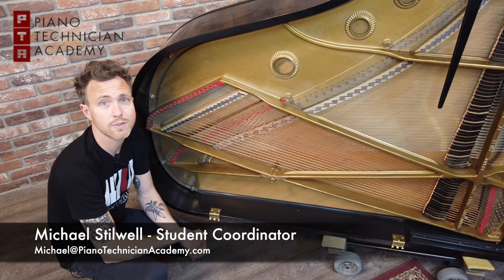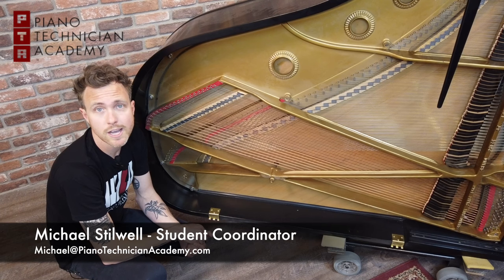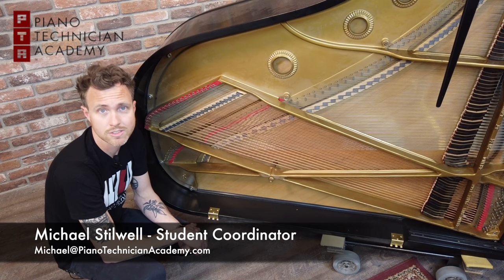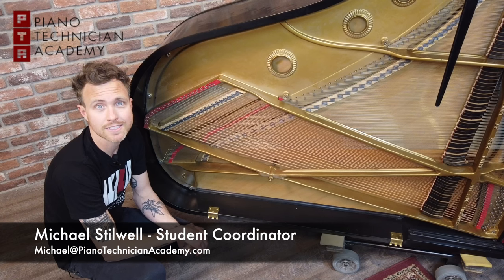Thanks for watching, guys. If you have any piano-related questions, feel free to shoot us an email. You can contact me directly at michael@pianotechnicianacademy.com, or you can contact one of our instructors, David, at david@pianotechnicianacademy.com. Thanks for watching — talk to you soon.